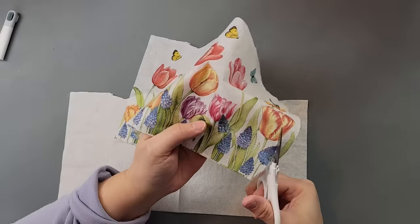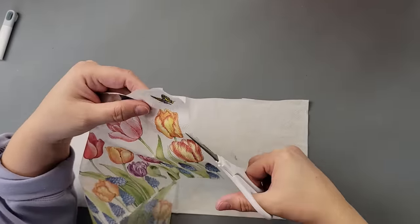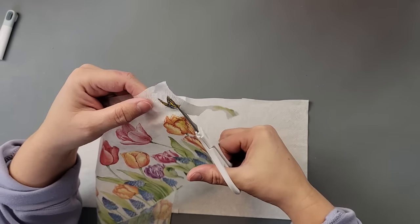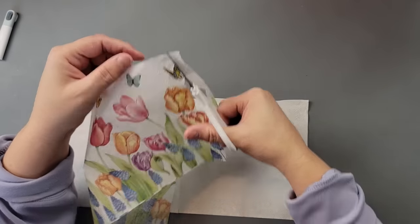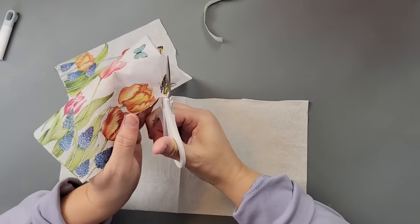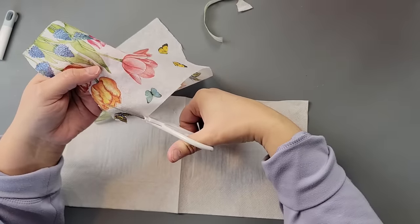I did end up cutting the butterflies off and cutting them separately. You could use the water technique if you'd like, but I like doing it with my scissors because I feel like I can get a little closer to my images. Do whatever works for you.